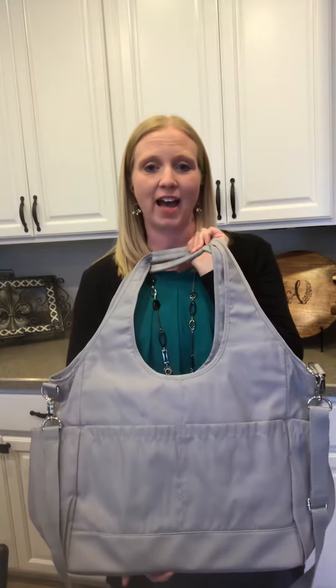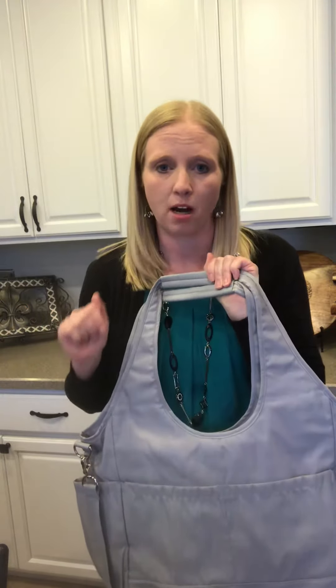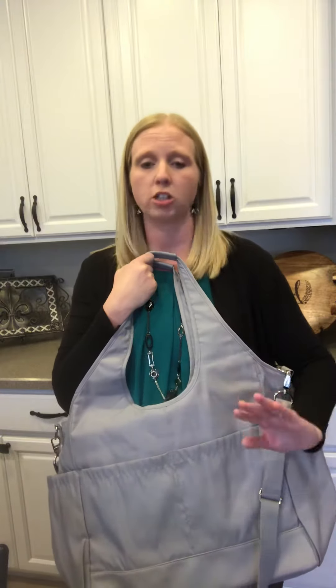This is the Cadillac of all diaper bags — it is the City Park bag. It features five pockets on the outside, seven pockets on the inside, and the material is silky smooth like butter. It is a gorgeous bag.